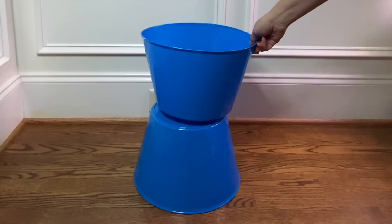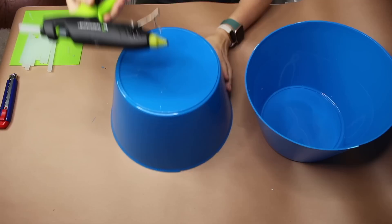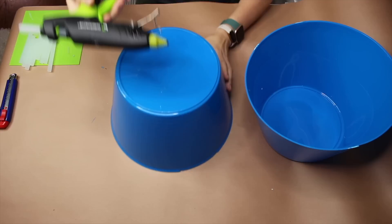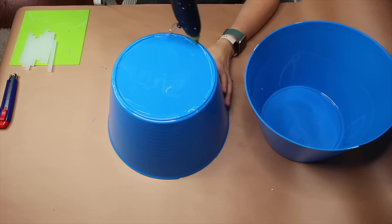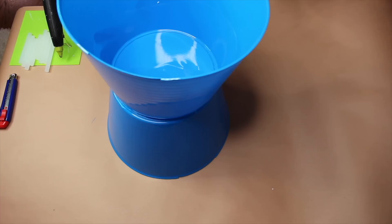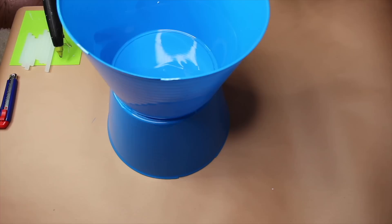Now that the handles have been cut off of both of my buckets, I'm going to be flipping them over base to base to glue them together. I'm using a Surebonder glue gun with Gorilla glue sticks and going around the base of one of my buckets, making sure it's covered completely with hot glue. I'm working pretty quickly because this glue sets fast, but it's pretty firm once it does set, which is why I chose it.